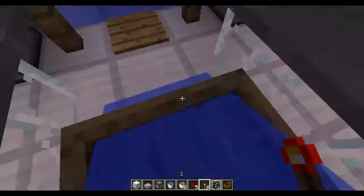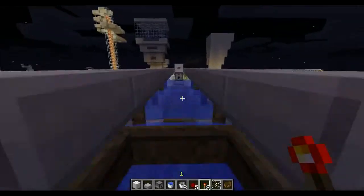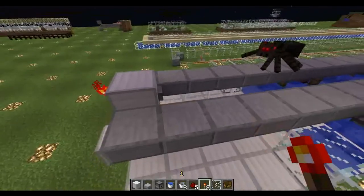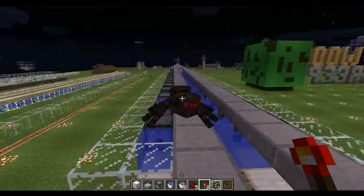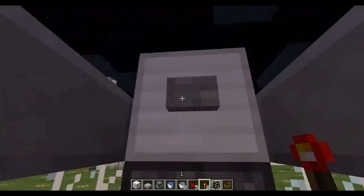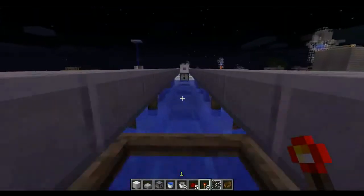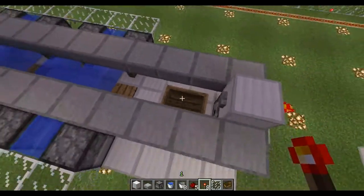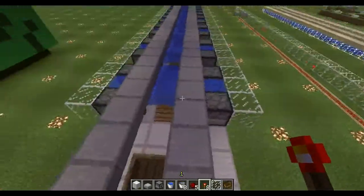Jump in the boat, press the button — get transported all the way down here, jump out, and we're fine. We're at the other end! We can jump back in the boat, press the button at this end and go all the way back. So there we go.